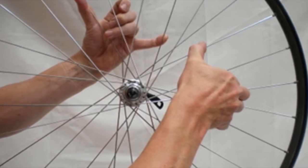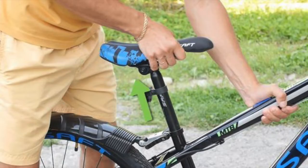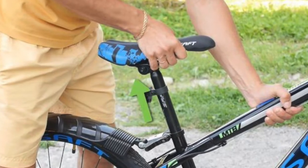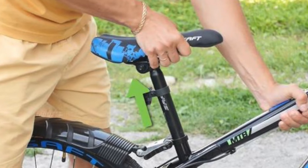This includes your wheels and spokes, your handlebars, and your seat post. To get a better idea on how to do this, let's watch this short video on how to check your bike before a ride.